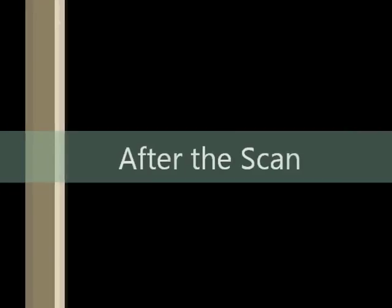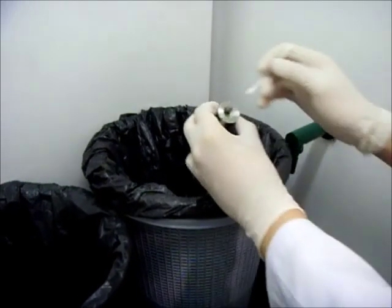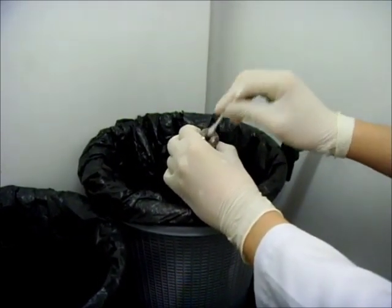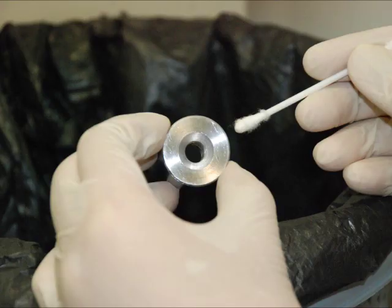After the scan, you have to do some housekeeping. You have to do the next step inside the fume hood. Use a clean cotton bud and poke through the aperture of the sample assembly. Scratch off any remnants on the inner walls. This is how you evacuate your sample disk into the trash bin. It is all good now and you can leave everything ready for the next person who is going to use this.